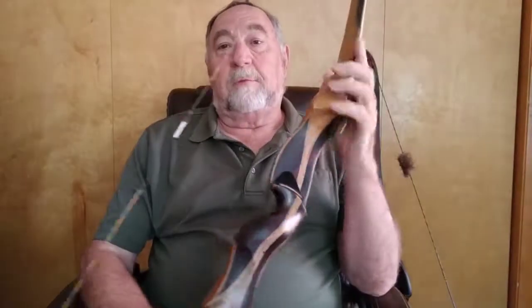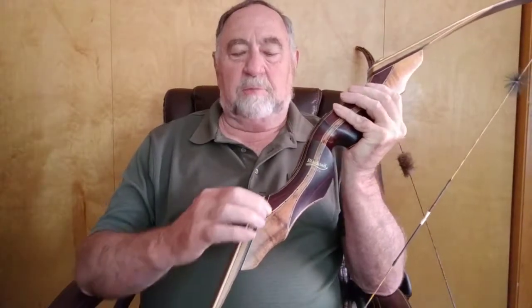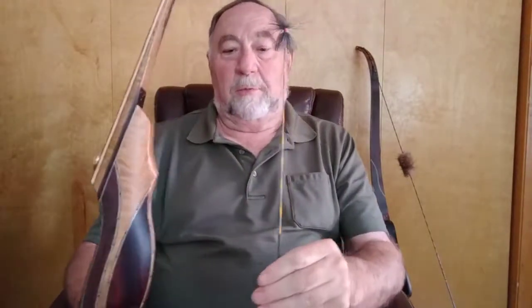Fit and finish. The fit and finish on a Blacktail is just fantastic — second to none. This is one of my favorites right here. This is my left-hand Blacktail and as you can see, it's Myrtle and Cocobolo. Where the limbs meet the riser, it's just a smooth and even transition. The color combinations are fantastic, the finish on it is just immaculate. These are just plain gorgeous bows — there's no other way to put it.